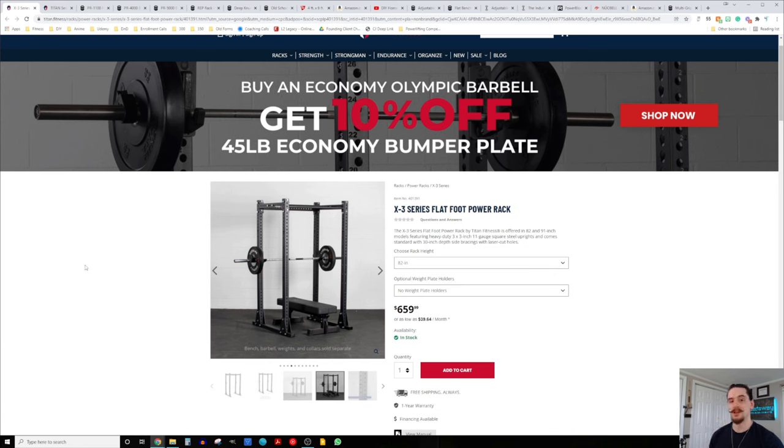For that reason, one of the options we're going to look at is the Titan X3 in the 82-inch variation. That way it has enough ceiling clearance to allow for pull-ups. It has a nice flat foot design, purpose-built to not be bolted down — though you can get a typical power rack and not bolt it down and be just fine. We have a Rogue 390 not bolted down and it's perfectly fine, but the X3 will be a little more stable. $660, free shipping, plenty of headroom for pull-ups.